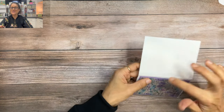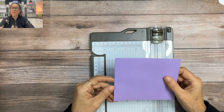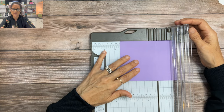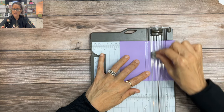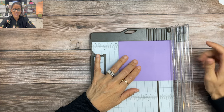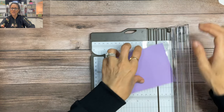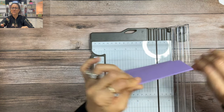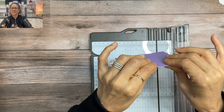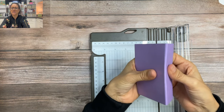Now for that panel we need our trimmer again. For the next step we're going to take a four and a quarter by five and a quarter piece of Highland Heather, place it in our trimmer and line it up at three and a half inches. We're going to take the scoring tool and score it, then in the exact same way as we did on the envelope, pull it over an eighth of an inch and score again — forming a gusset on our cardstock. You fold it on the three and a half and it's just a tiny little gusset, but it's going to really make a difference for our project today.